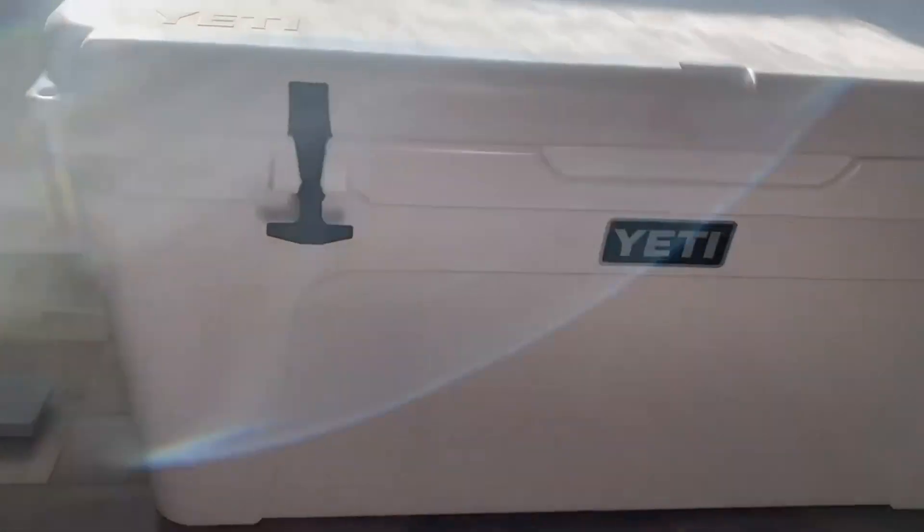Hey, what's up everybody? This is the Yeti Cooler, the big boy Yeti Cooler. I got it in the white version, but you can get it in a lot of other different colors.